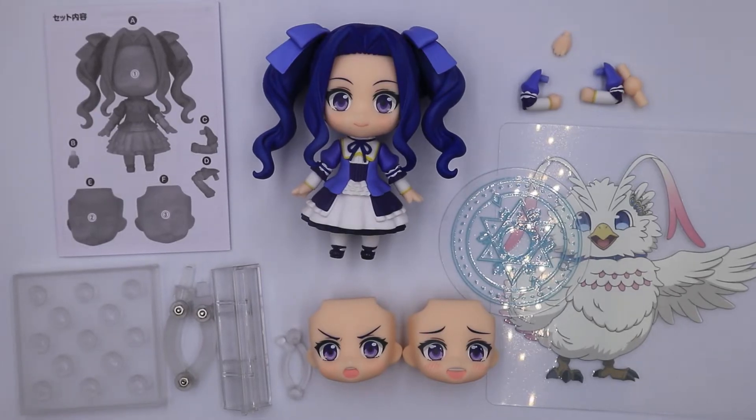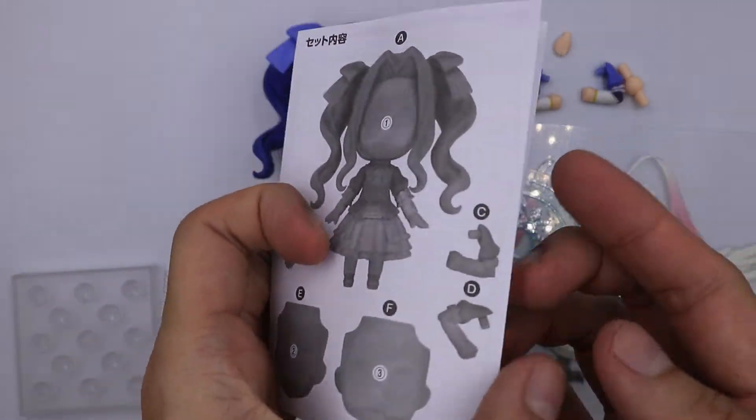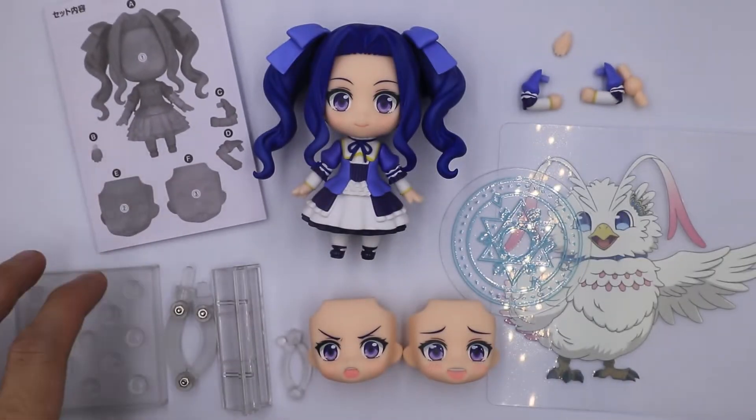This is what's inside the box. The contents are quite few. Let's start with the pamphlet. The pamphlet has instructions on how to put together your nendoroids and how to assemble some of the complicated parts.